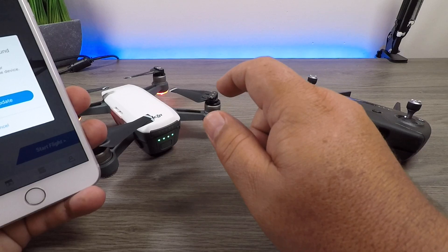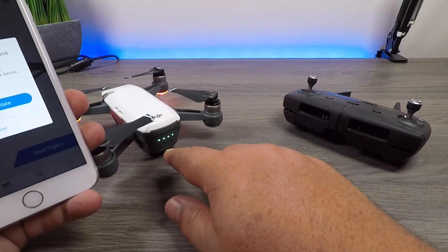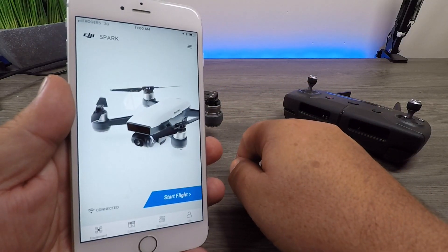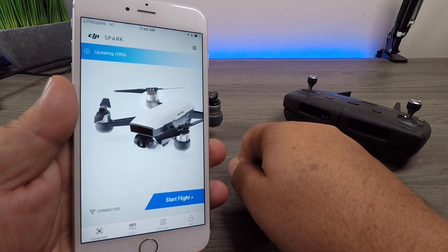That message appears because this is a brand new battery. I have flown this thing since I updated my firmware, but because I've put a brand new battery in, the battery needs to be updated. What you do is just slide over to start the update, and this will take anywhere from two to three minutes.